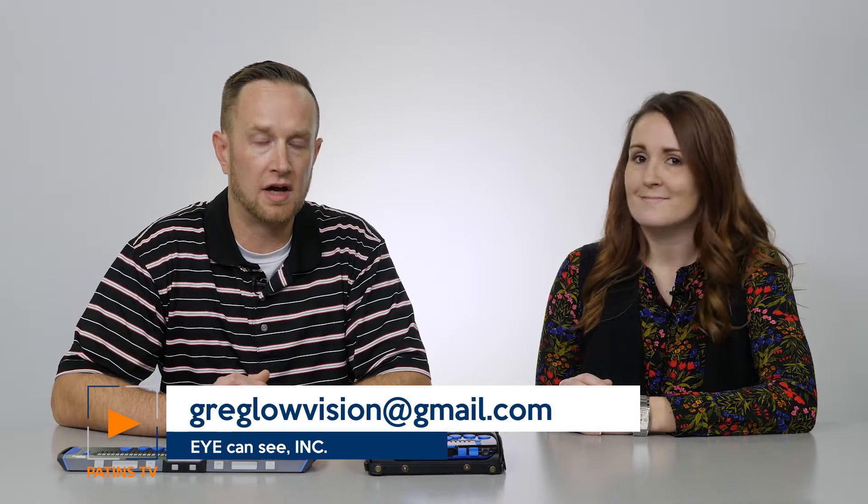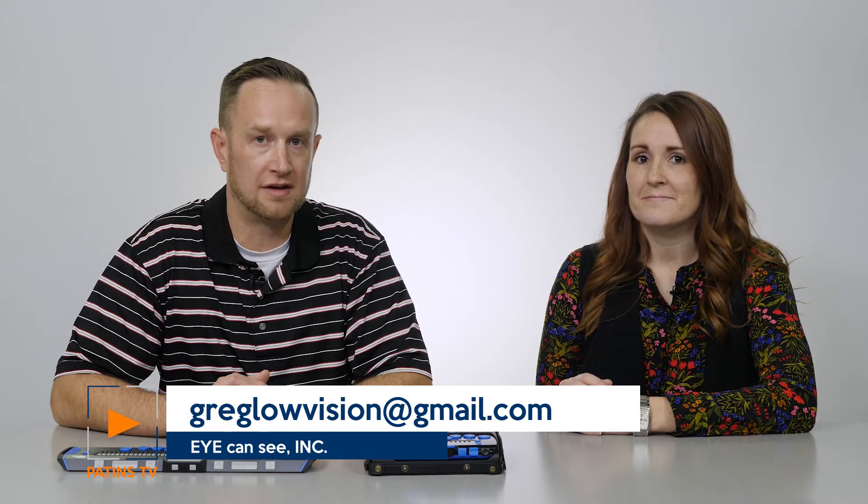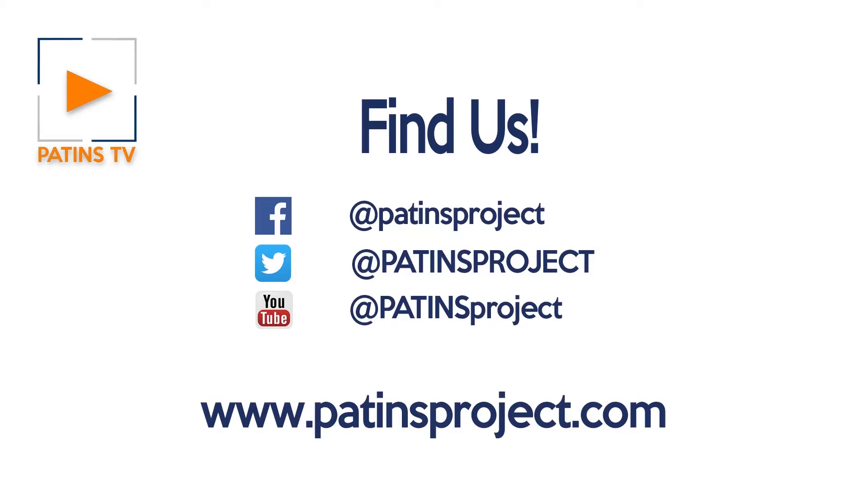If you have one or two of the parts we would still offer a promotion, and obviously if you need all three there's a promotional price as well. Feel free to contact me directly — my cell phone is area code 317-258-6747. My email address, all one word, is greglowvision@gmail.com — that is just one G at the end of Greg. Thanks so much, and we'll see you next time on Patents TV. Find us by searching Patents Project on Facebook, Twitter, or YouTube, or on the web at patentsproject.com.